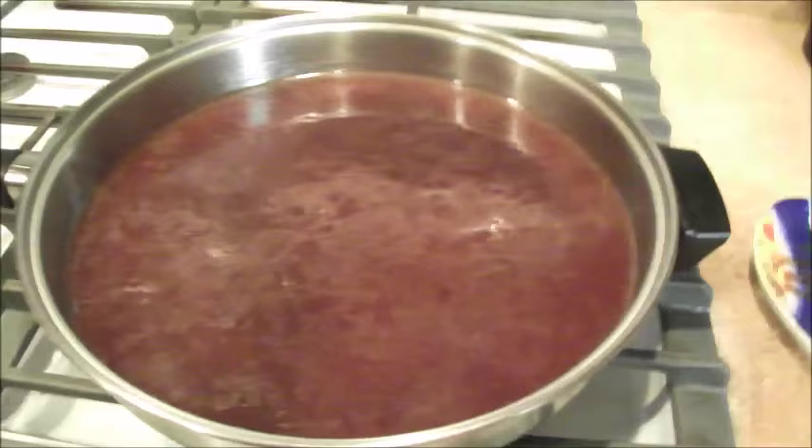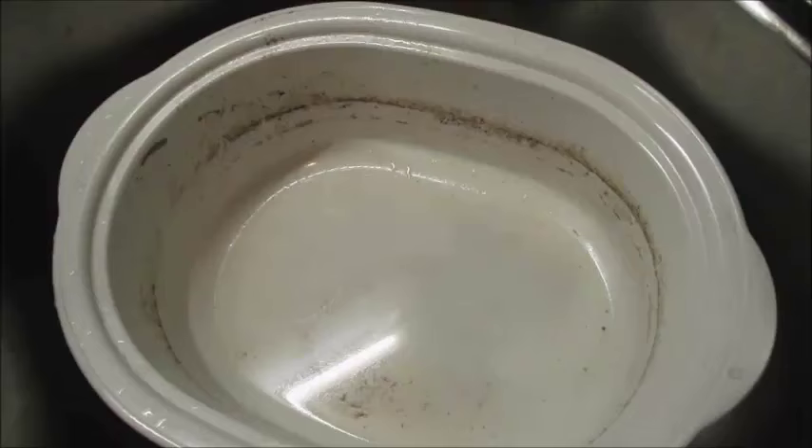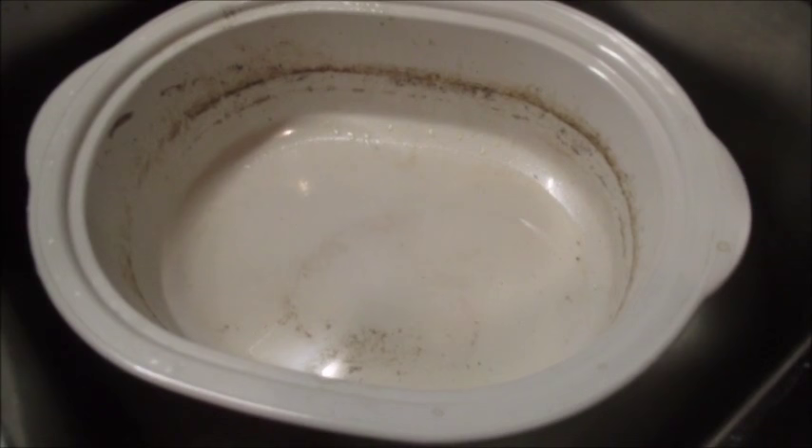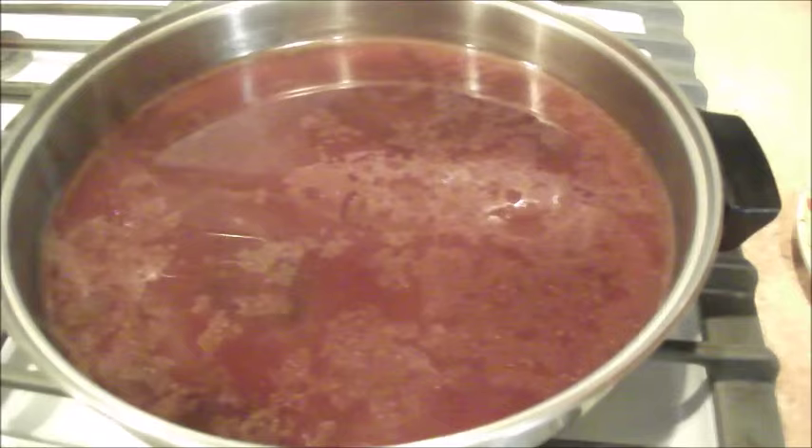This is a video on how to make gravy from the crock pot. This is where my small roast was cooked — it was less than a three pound rump roast in the crock pot.